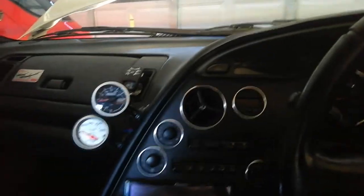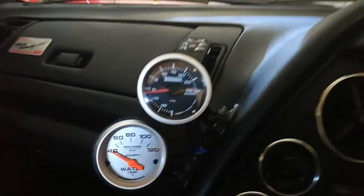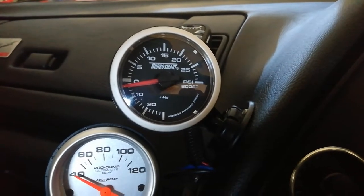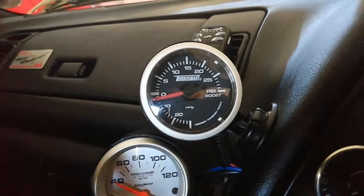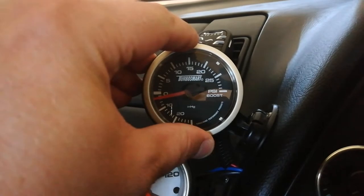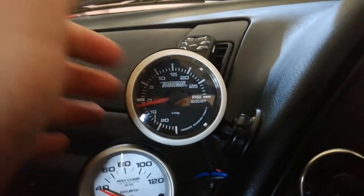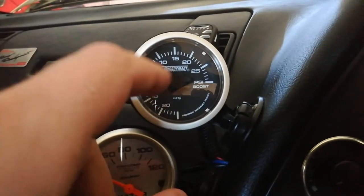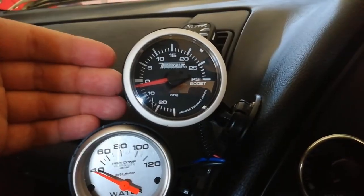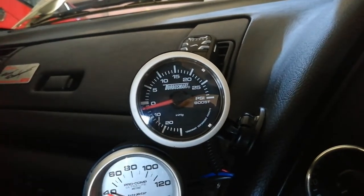Another problem has shown up — a minor setback. My Turbosmart boost gauge light has failed, so driving at night I can't see it. Because it's a sealed unit it's non-serviceable. It's got a main board on the back with a vacuum line running into it, and there's a tiny surface-mounted LED soldered onto the board that you can't replace.